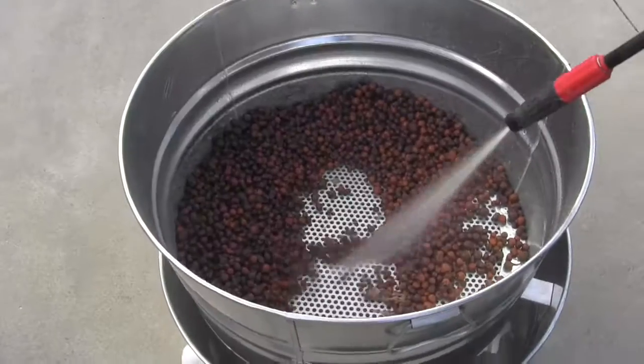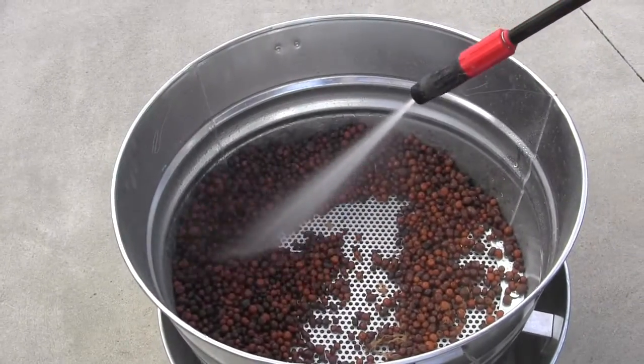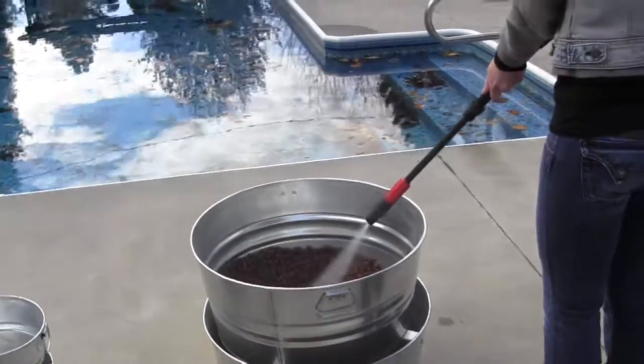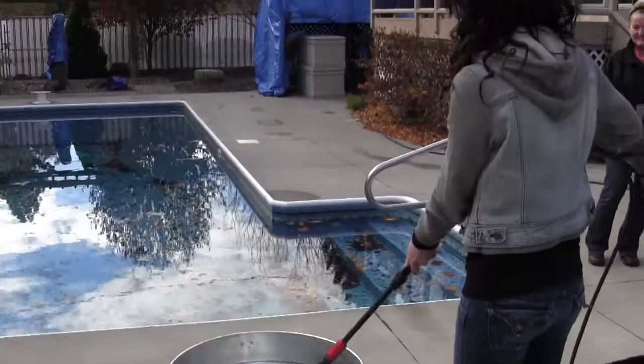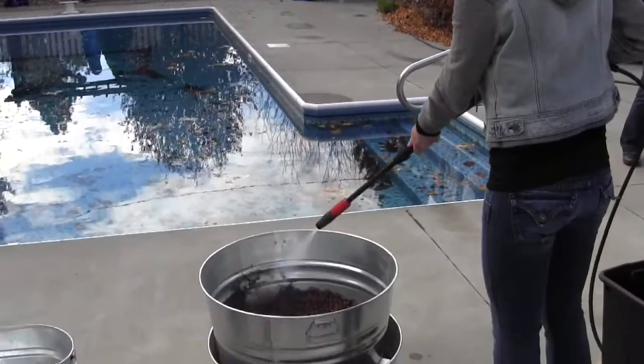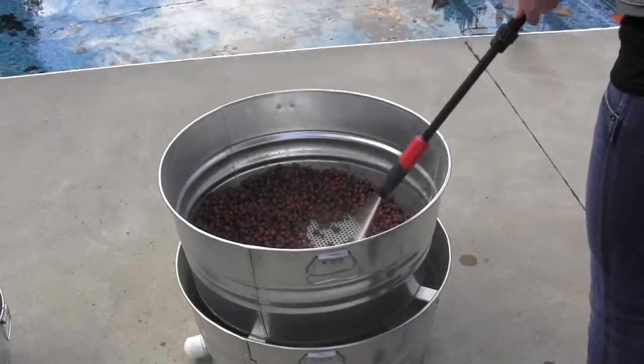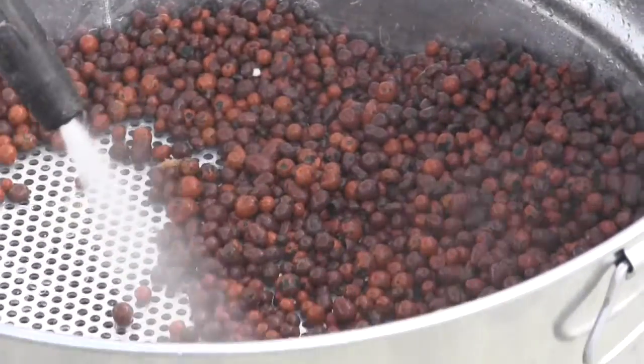Just moving the rocks around with the pressure of the water, it doesn't take a lot of effort. It's very easy. It takes just 60 seconds probably to clean out a couple gallons worth of rocks at a time, and all of the roots go down inside the reservoir where it captures all of the water.